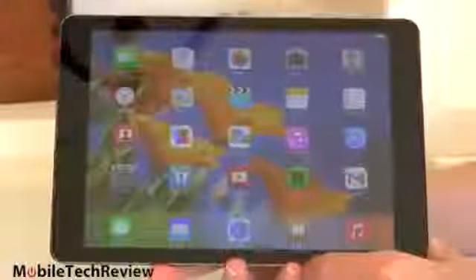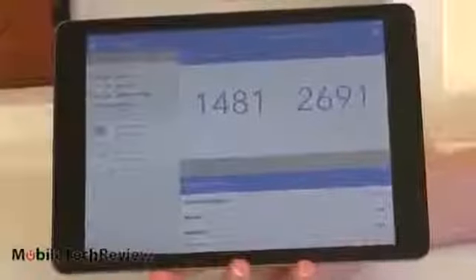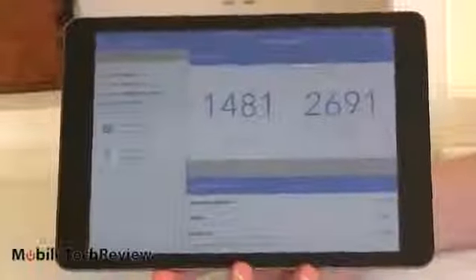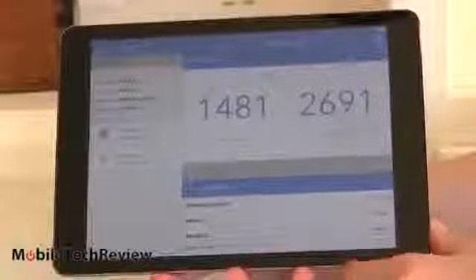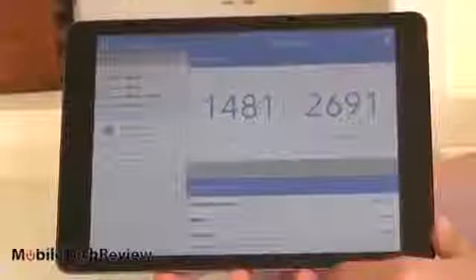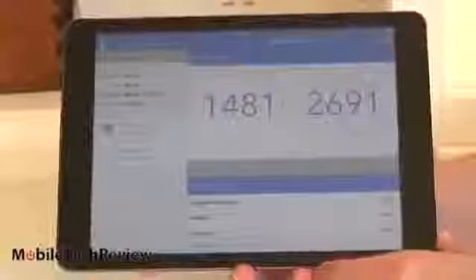It has PowerVR SGX graphics inside. Very fast on benchmarks, so we'll take a look at Geekbench 3. The result puts it at the top of the heap among all tablets you can run Geekbench on — that means Android tablets and iOS tablets. This is a little bit faster even than the iPhone 5S, which isn't surprising because tablets have more room for thermal dissipation, so they can run a little faster without getting too hot. Apple's keeping us in the dark about clock speed; the iPhone 5S is 1.3 gigahertz, and I'd expect this is at least that, if not more.